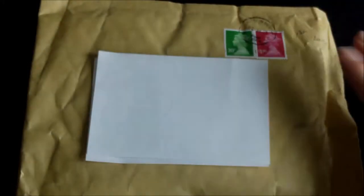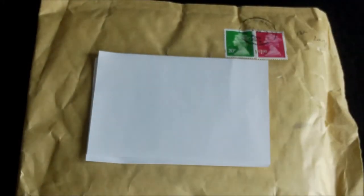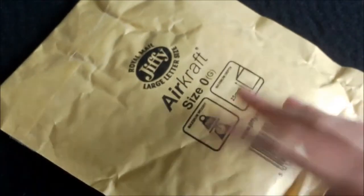Hello guys and welcome back for another unboxing video. Today I'll be unboxing this — I already know what this is. It's from Tom Godbert Productions and I just won his random giveaway, so let's just get into it and you'll see what I won.